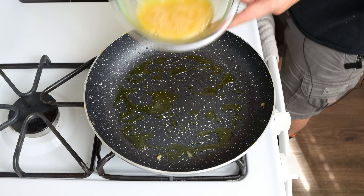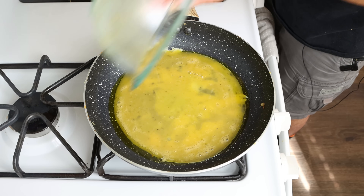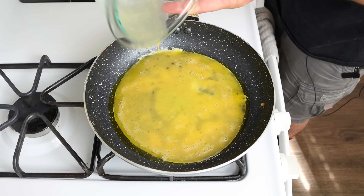We'll add in the two whisked eggs and cook this omelette using the same method — about one to two minutes per side, or until the eggs are just cooked through.